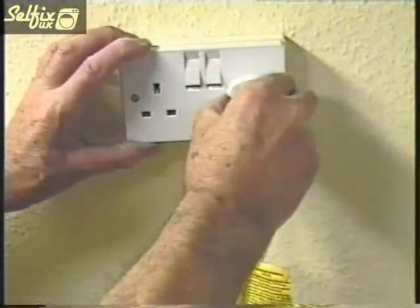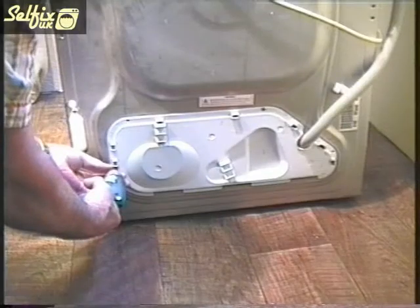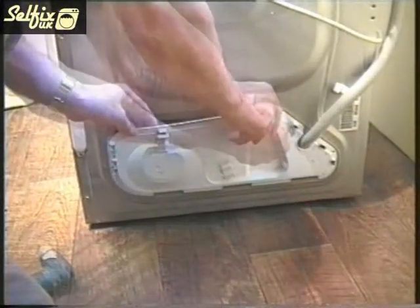Before you start work on any electrical appliance, first switch it off and if possible remove the plug from the wall socket. To gain access to the motor you first need to remove the lower inspection panel at the rear of the machine.